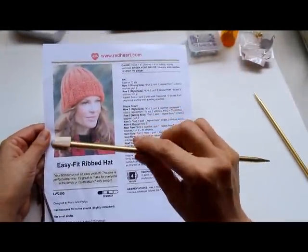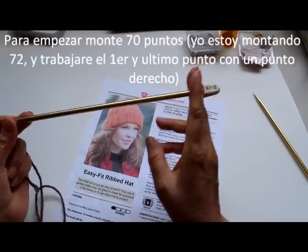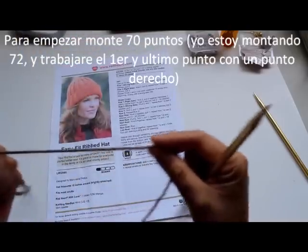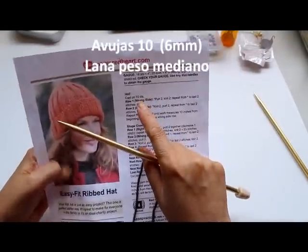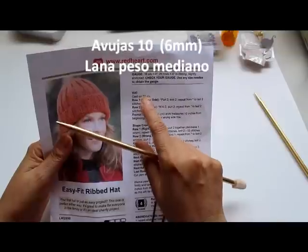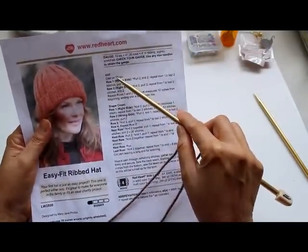To begin the hat, we need to use size 10 knitting needles. Make sure they're long enough for all your stitches. I'm using medium weight yarn. The pattern tells you to cast on 70 stitches. I do 72 because I always add an extra one at the beginning and end so I can knit that last stitch and have a little knot that's easier to sew at the end. But the pattern calls for 70 stitches.